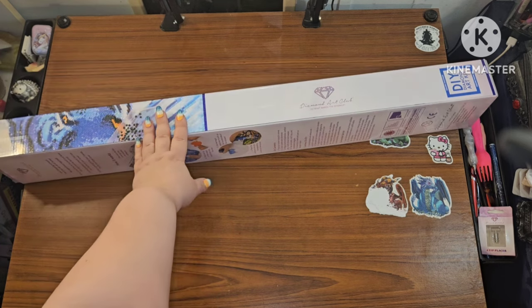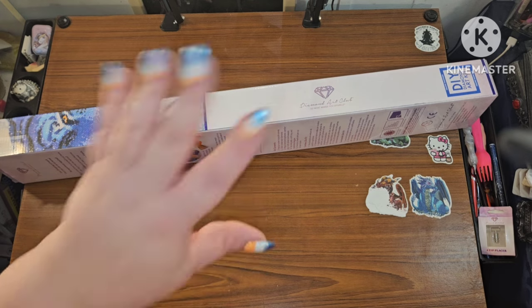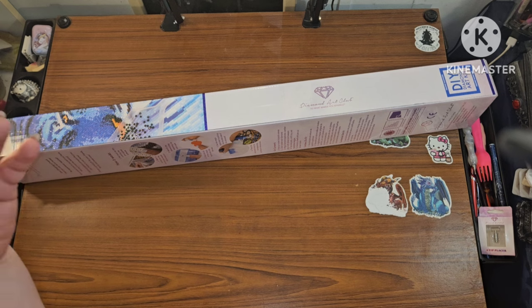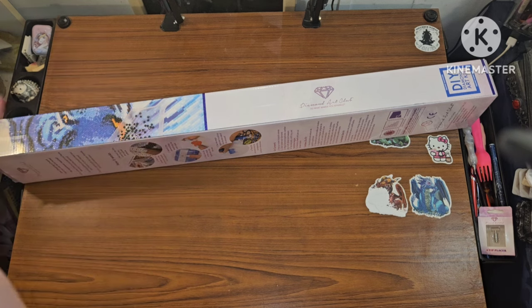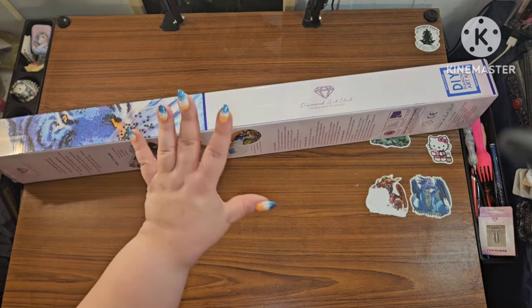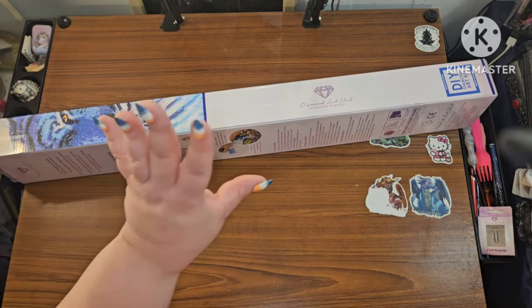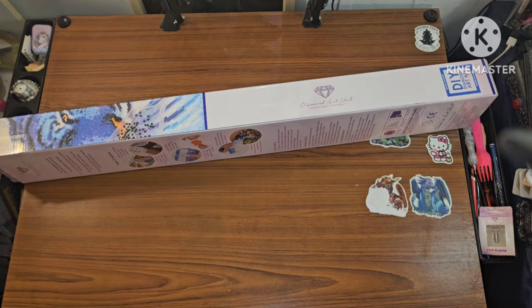What I have was supposed to be a sneak peek for last week, but with it being right around the holiday time, the mail is crazy. So it's going to be a first look. I cannot wait to get into this, so let me get out of the box and see what we got.